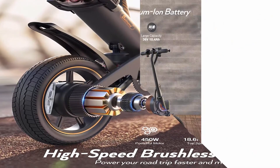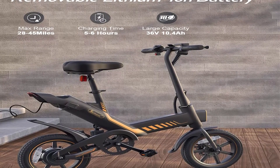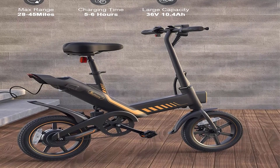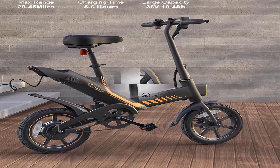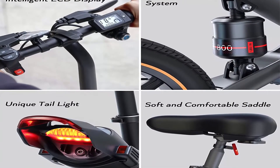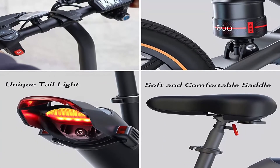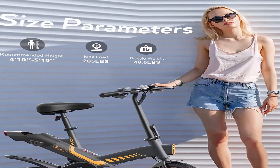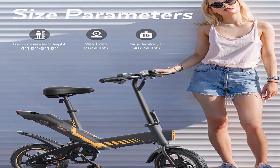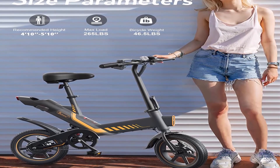High Quality Brake and Gear System: 14-inch air-filled tires provide excellent cycling stability, equipped with front and rear double disc brakes for powerful braking and safety. The horn and bright LED headlamp are equipped for safe night riding. IPX54 waterproof design makes it suitable for rainy riding. The height-adjustable seat gives complete control over comfort, and the quick folding design makes it convenient to put in a car or trunk, saving storage space.